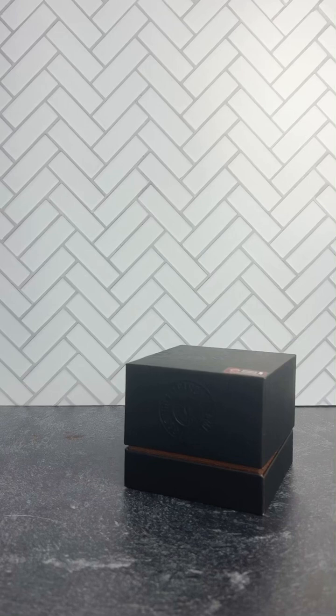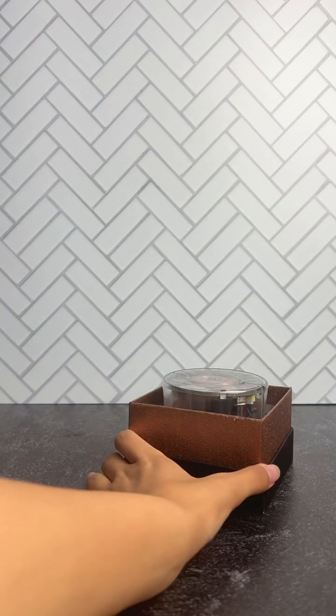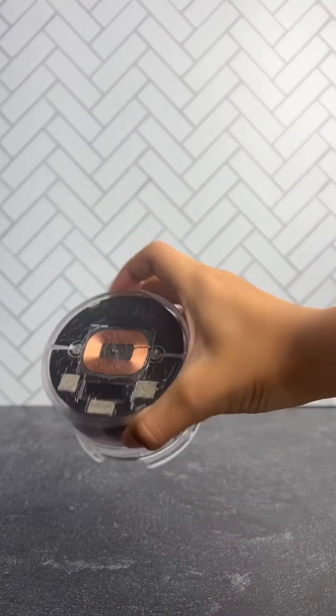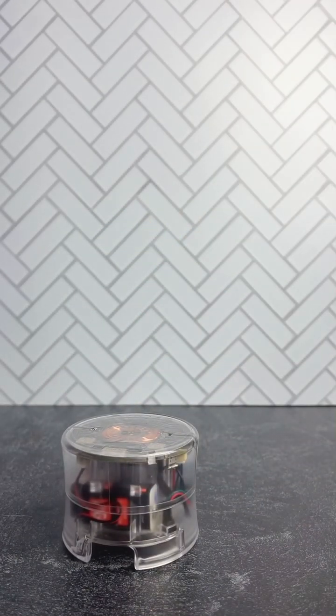Today I will be showing you what to do and how to set up your tamper when you first get it. This tutorial is for the Rev2F model, and when your tamper comes, it's not going to come charged. So the first thing you want to do is charge it.